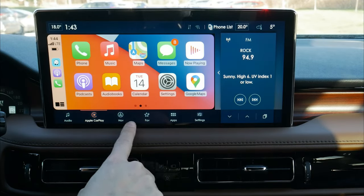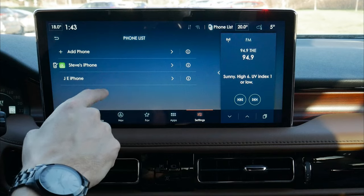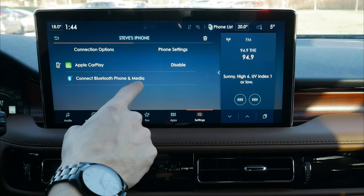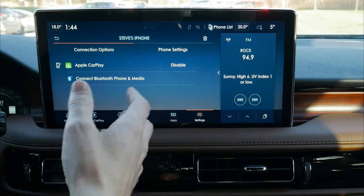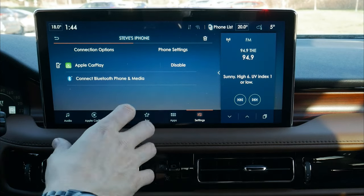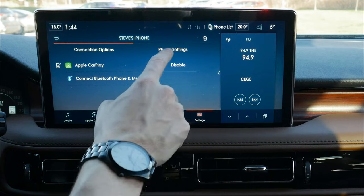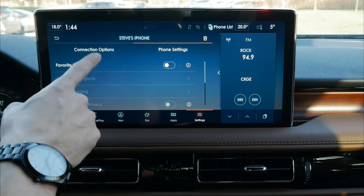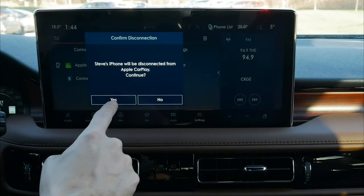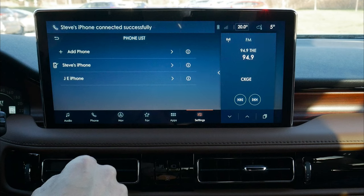We can disconnect from CarPlay very simply through settings, then go to our phone list. We can connect to Bluetooth phone and media instead of CarPlay — useful because some apps like YouTube and Spotify won't work natively through CarPlay, but their audio works fine over Bluetooth. We just disable CarPlay, connect to media, and it's that straightforward.